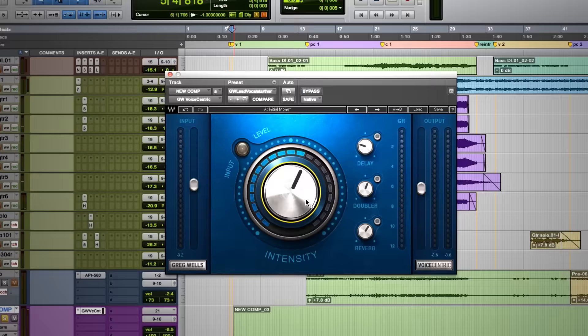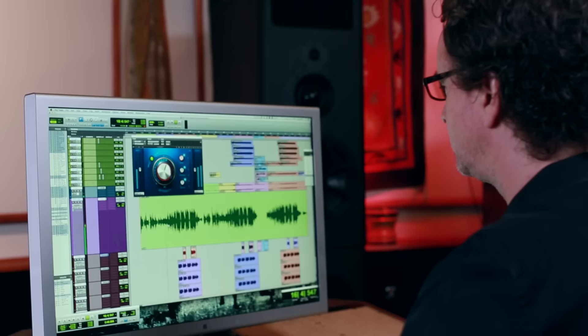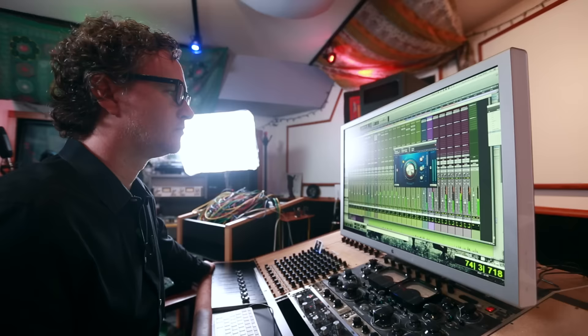I am very excited to be talking about a new plug-in, the Waves voice-centric plug-in that I have designed with them. The original idea behind this plug-in was to help songwriters and people recording at home to quickly get an A-level, world-class mixed vocal sound. And I'm hoping that a lot of pros can use it as well.